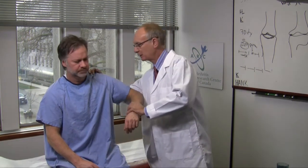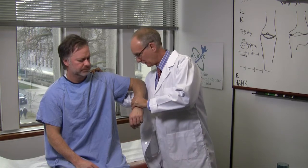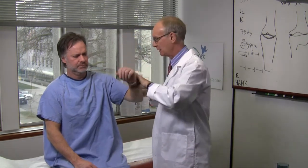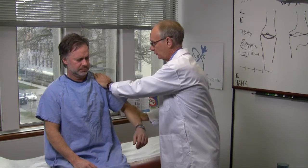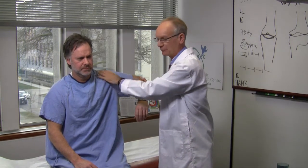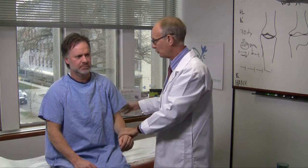One starts by stabilizing the shoulder, pressing over the upper part, internally rotating the arm — should be to 90 degrees — externally rotating, 90 degrees, and then abducting the shoulder, which should also go to 90 degrees, all painlessly. If there's pain, there's something abnormal.